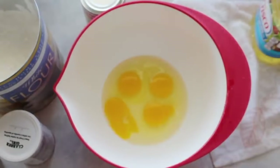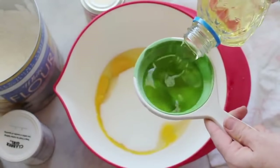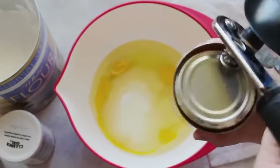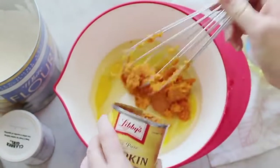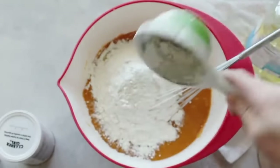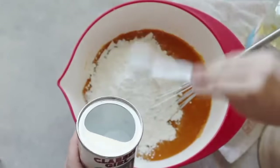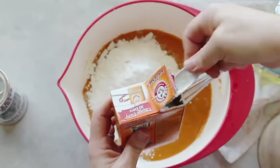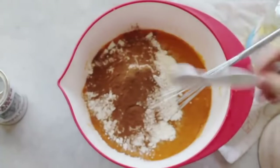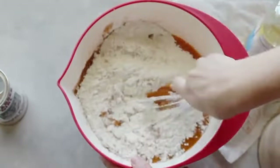For the pumpkin cake, crack four eggs into a bowl, then add one and two-thirds cup of sugar, one cup of vegetable oil, and the smaller 15-ounce can of pumpkin puree. Mix well. Then add two cups of flour, two teaspoons of baking powder, one teaspoon of baking soda, two teaspoons of ground cinnamon, and one teaspoon of salt — using about half a teaspoon. Mix really well.